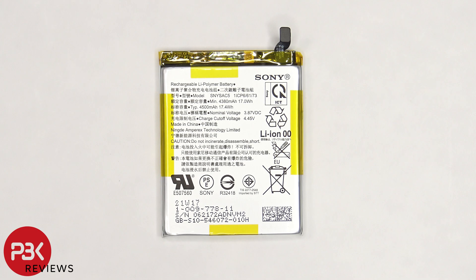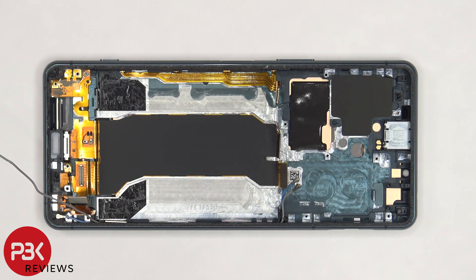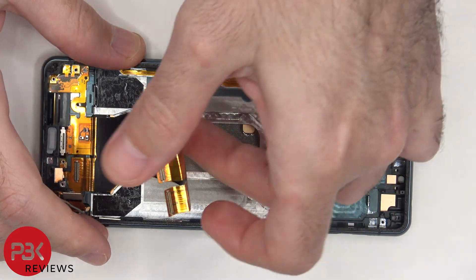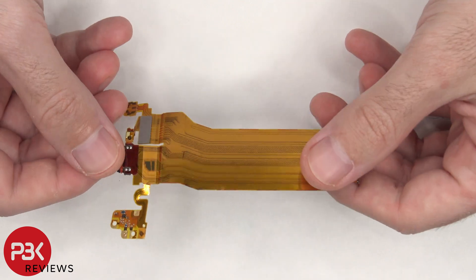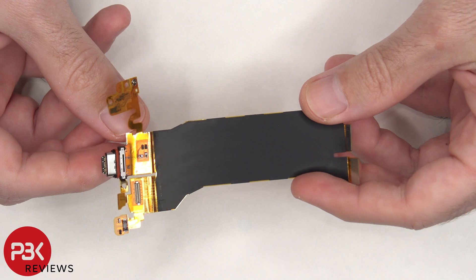Here's a better look at the battery. Once the battery is removed, we can remove this flex cable which connects the main board to the subboard, the screen, and charger port. Here's a better look at this flex cable and charger port. And there's a red rubber gasket around the charger port itself.